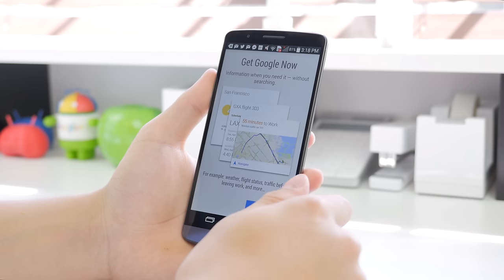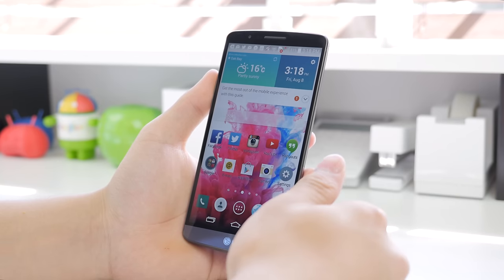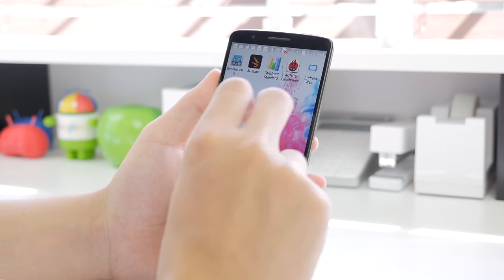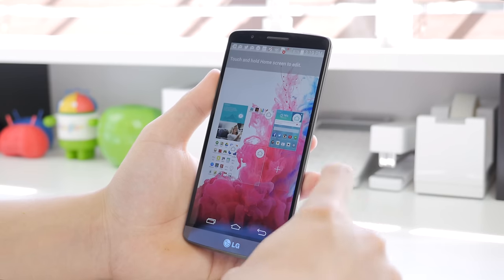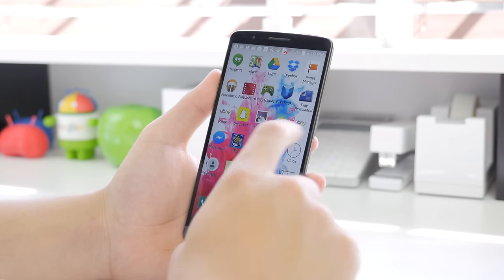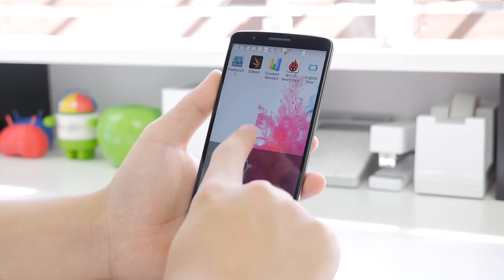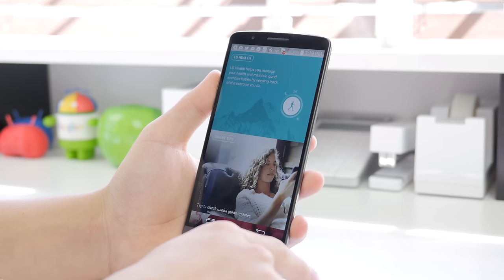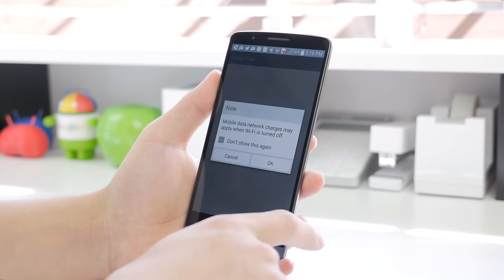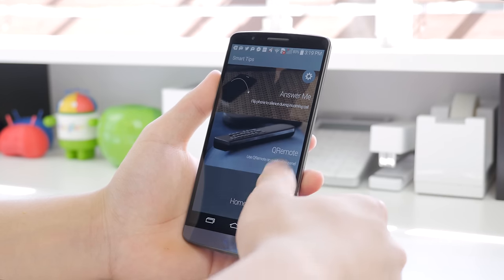By holding the home button, like we see on pretty much every device nowadays, it will take you directly to Google Now, and by sliding up it will allow you to go into Quick Memo or Google Now from anywhere. In the menu, there is quite a bit of customization of your home screens, being able to add apps and move them around very easily. You also have the option to add a menu that gives you your smart tips and LG's health app, which seems to be what every company has nowadays.